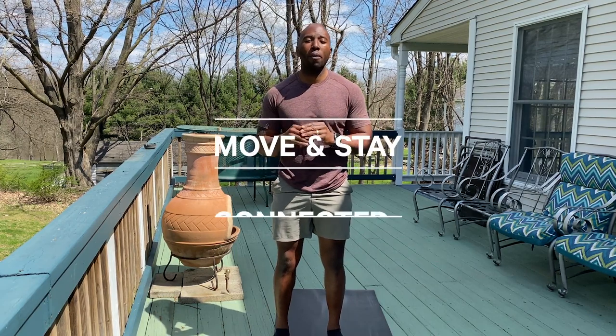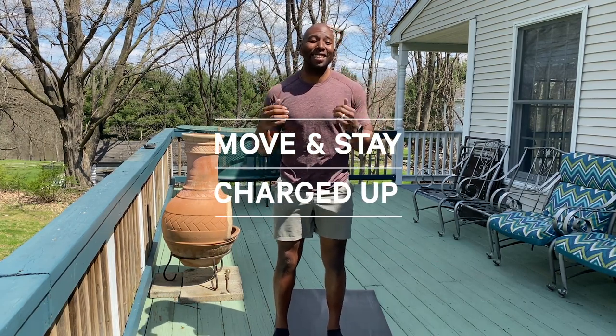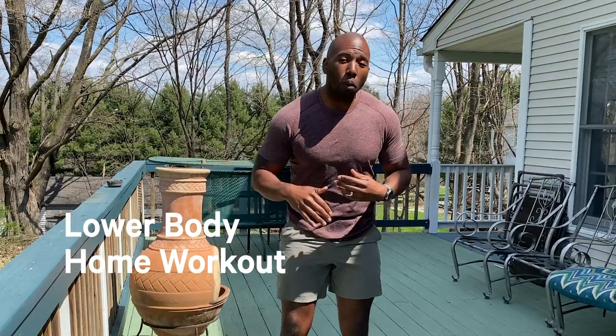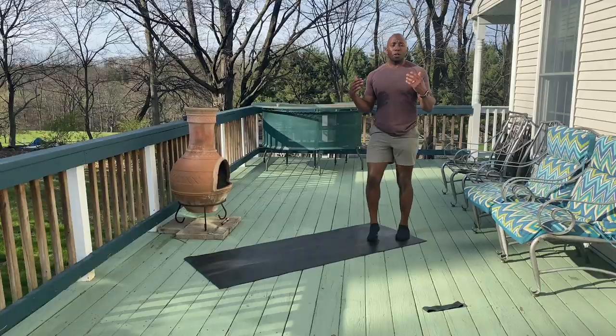What's going on guys, you are here with Troy Brooks, Lululemon New York City ambassador, for the Lululemon and Strava move and stay connected challenge. Today we're gonna get into a nice lower body workout, so hope you're ready to get that lower body burning and on fire and feeling good about it. Stay tuned, peace.